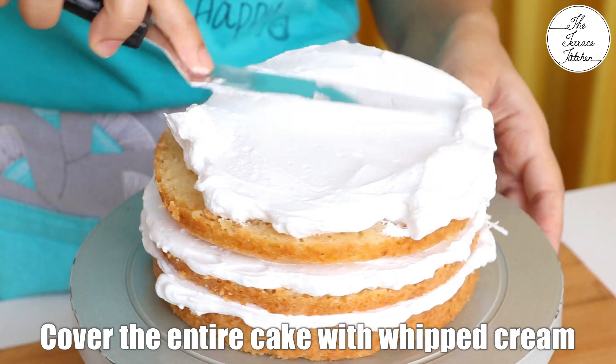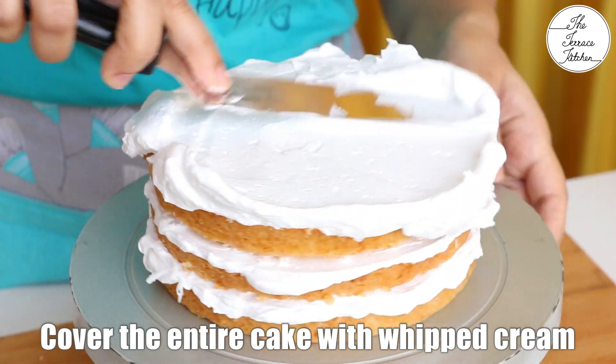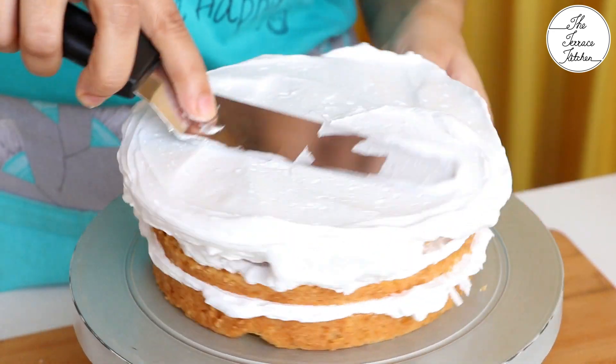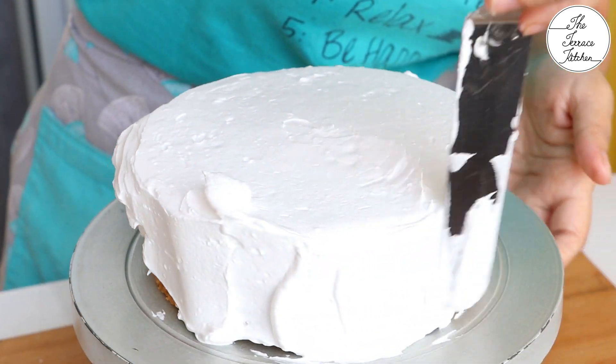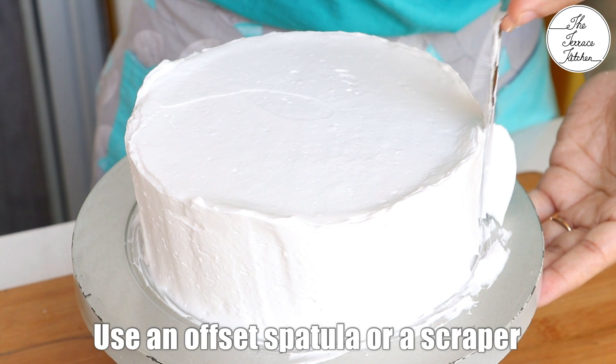Once you are done placing all the layers of the cake, cover the entire cake with whipped cream. Initially you will have to add more whipped cream, then you can scrape off the extra using an offset spatula or a scraper.